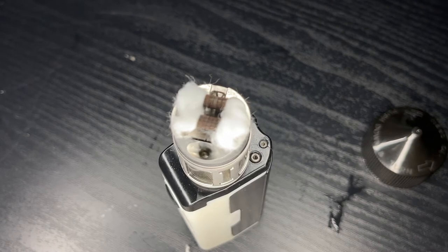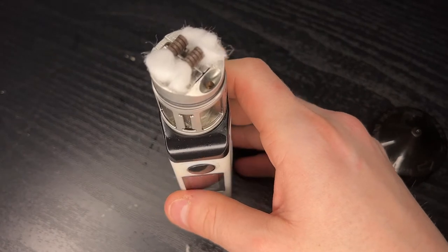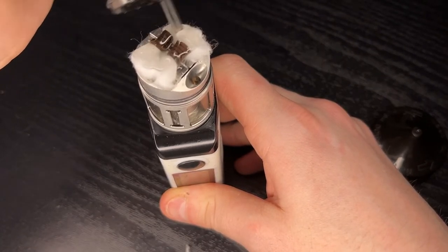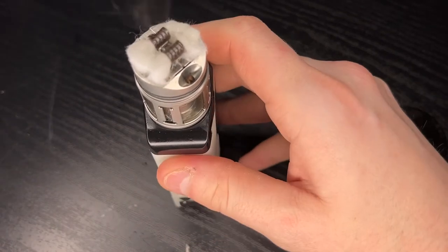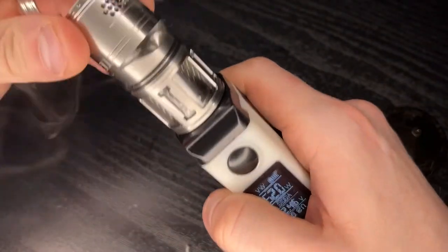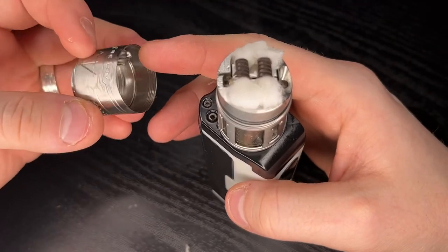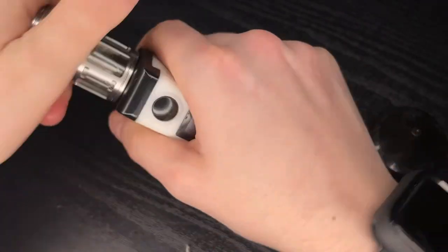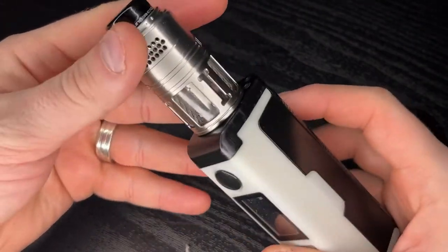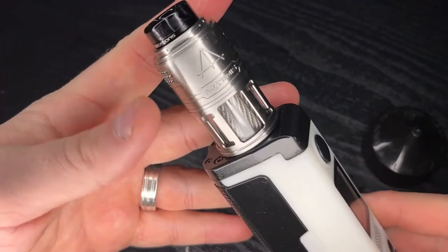That's pretty much the Artemis done in a nutshell - I just need to wick it up and put a bit of juice on the coils. It's now sitting at 0.11 ohms. I'm going to fill it up off camera. Grab your stopper, pop it into place, drip tip on the top, and that is the Artemis 2 by Thunderhead Creations and Tony Vapes. Let's go back up top and I'll give you my final thoughts - any pros or cons I found along the way.